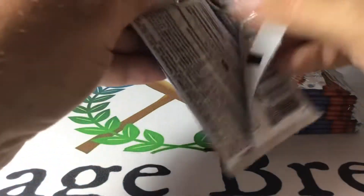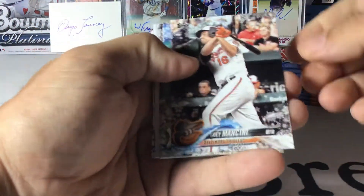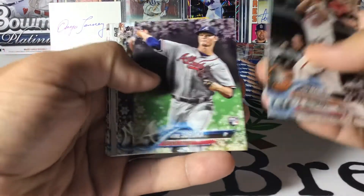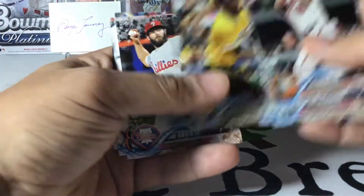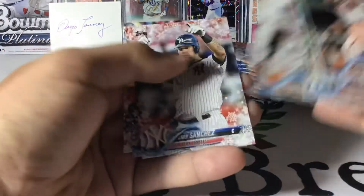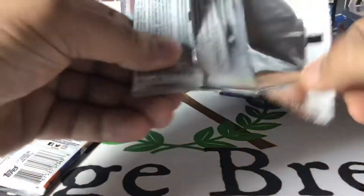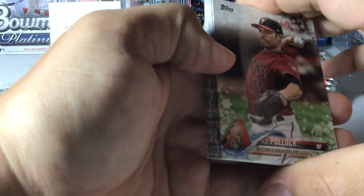Alright — Trey Mancini, he's having a really good year. Severino, there's a Soroka rookie, Giancarlo, Starlin Marte etched Snowflake, Arrieta, Adam Jones, Sanchez, Pujols, and Lorenzo Cain. Looking for the rookies — I'm on rookies. Got 10 packs here; there should be five of the etched or embossed Snowflakes, one relic, and the possibility of autos.